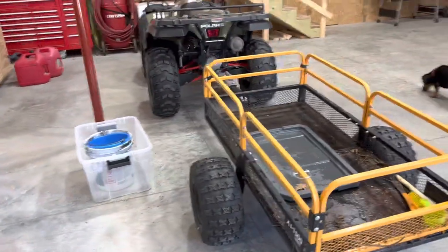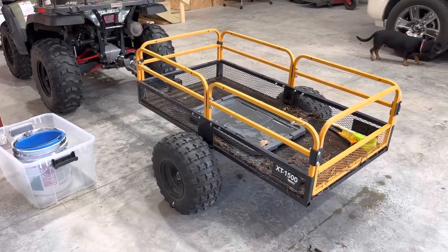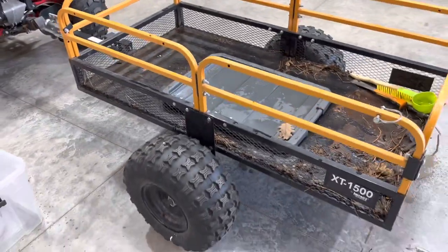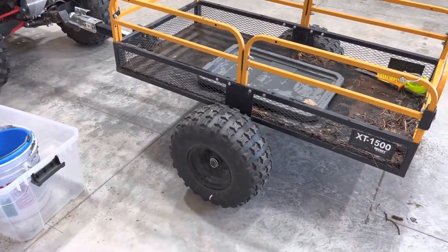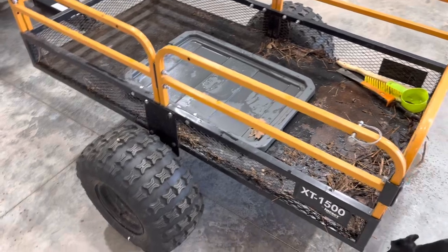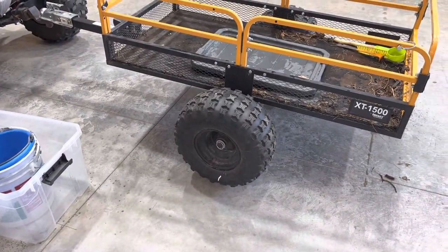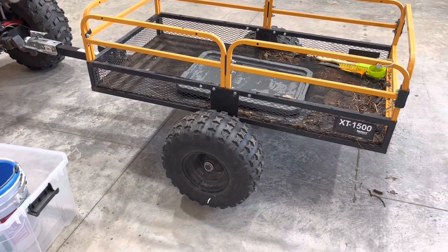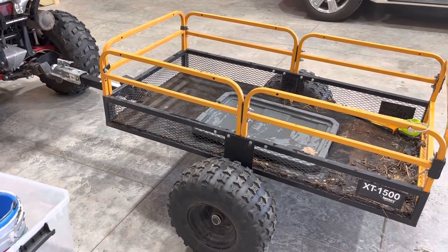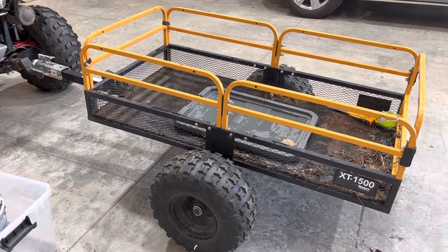I would definitely recommend it. I just looked it up online and they're about $549. It's definitely paid for itself. These tires seem like a cheap Chinese tire but they've held up really well — I've never had to put air in them that I can recall. They're not high-speed bearings or anything, but for working around the property it works really well.